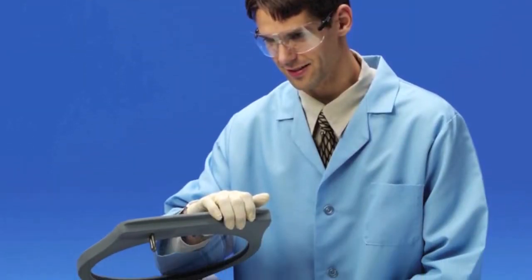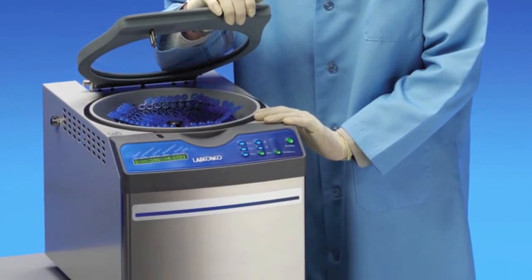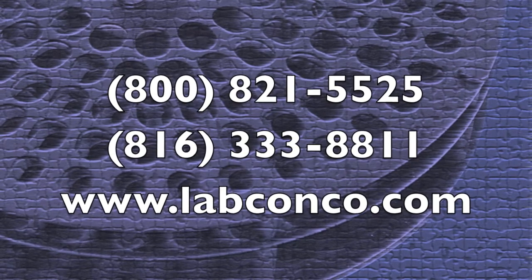The refrigerated Centrivap is available in both a standard chamber model and an acid-resistant model. For more information, contact your LabConco representative.